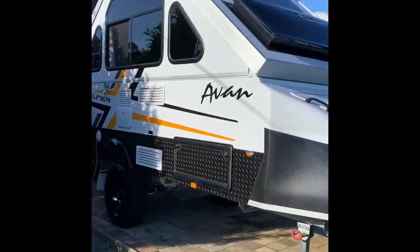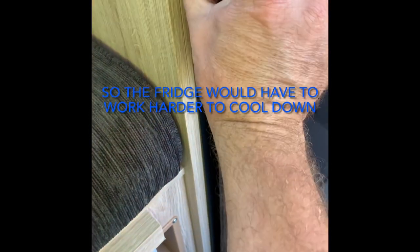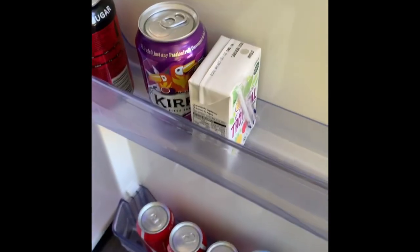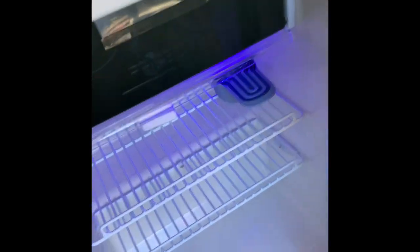There's also the panel on the top which is plugged into the same thing — no problem there. Just thought I'd point out that the fridge was pretty much empty, just a couple of cans and bottles, so there was nothing in the fridge to help it reach temperature — it was working quite hard.